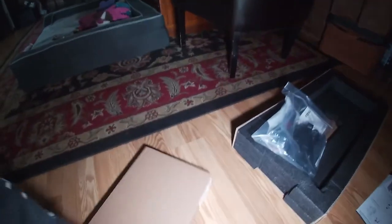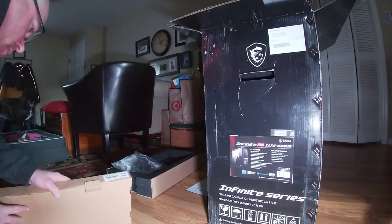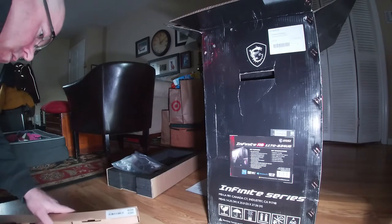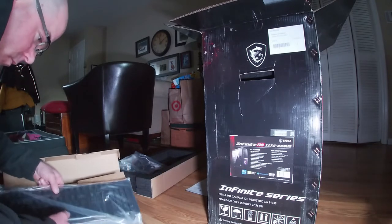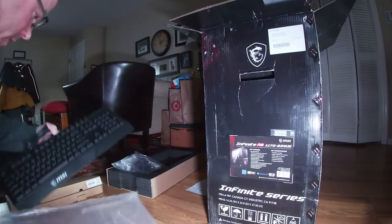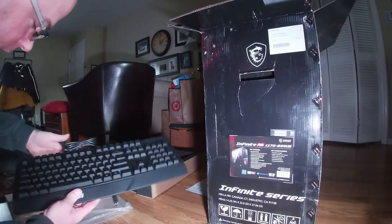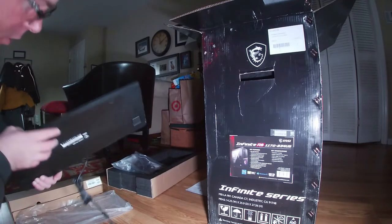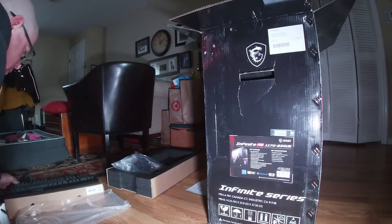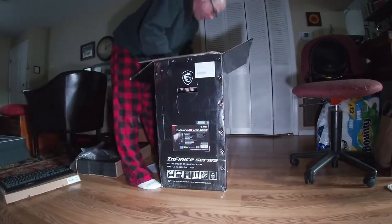Something down on that side. Right here we have — this is going to be the keyboard in this box. So this is the keyboard. You can see it is an MSI keyboard. It is not a mechanical, so I don't know if I'm going to use this. I have a mechanical, but the one I have is wireless.